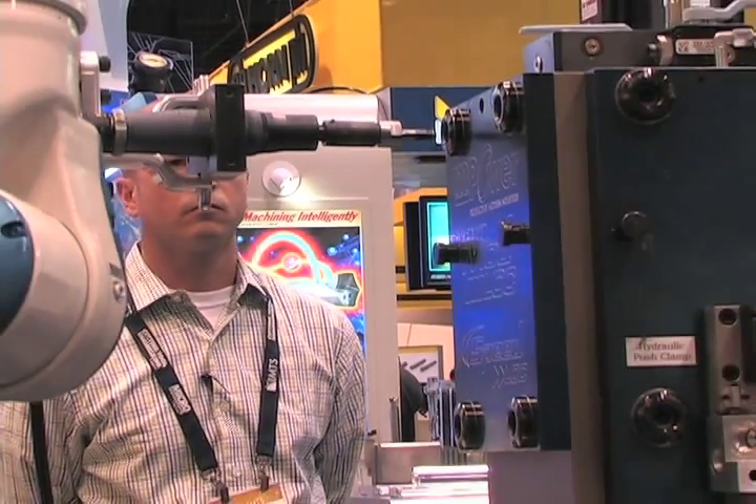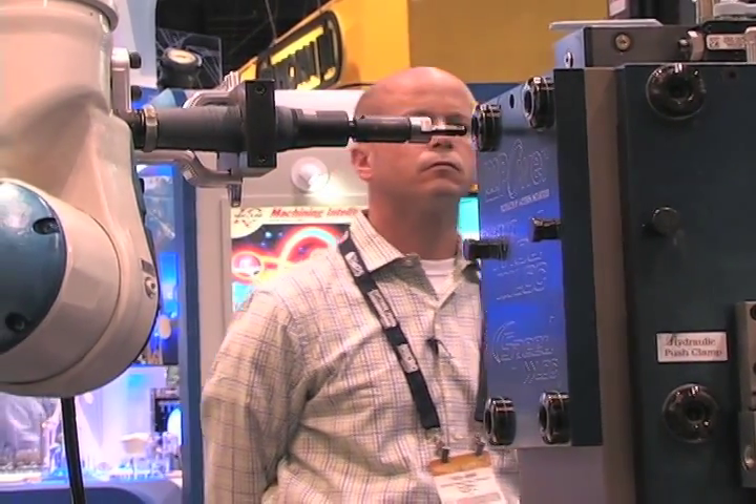I'm Bernie Martin. We're here at Modern Industries talking about the M-Power Speedlock workholding system, Modlock tombstones, and some of the features of modular workholding at IMTS 2014. This is the Speedlock system from Modern Industries, the M-Power product line.